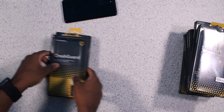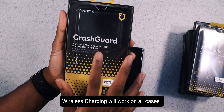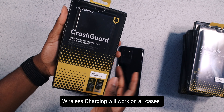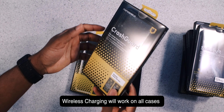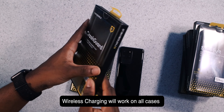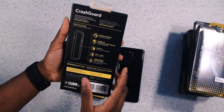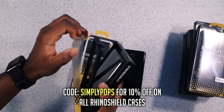Let's start off with the Crash Guard series — the super tough bumper case that doesn't add bulk. I agree, it just protects the sides of your phone because that's where most common drops occur. On the side face-down, you have that lip protection so it's going to protect the front and back. If you guys use my code, you get a discount.